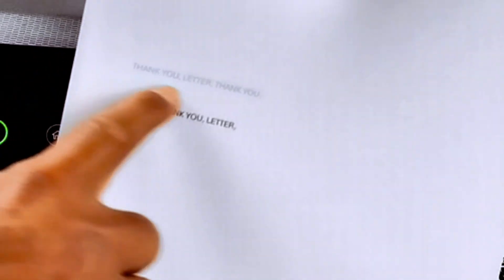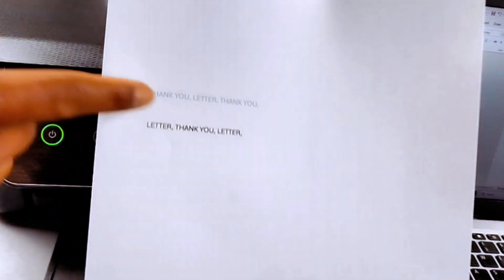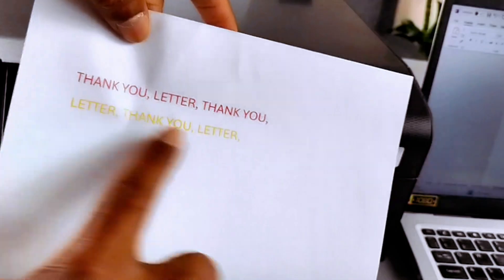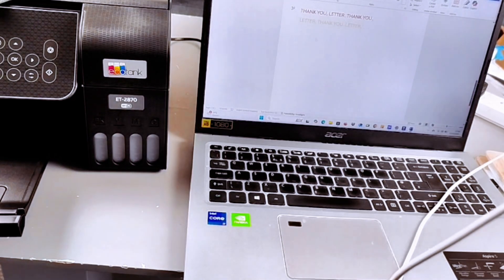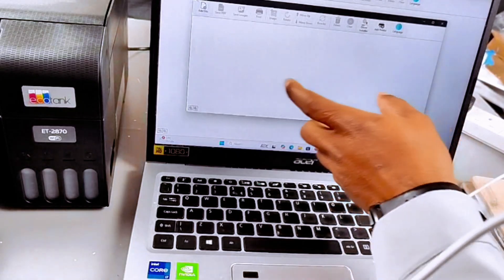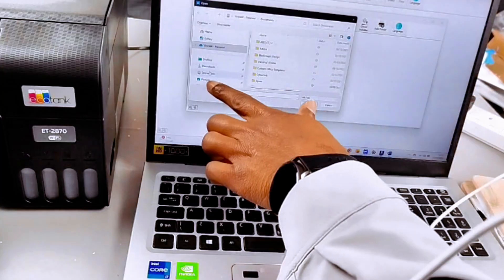You can see the thank you letter printed correctly — all pages are facing the right way. This is how to print documents. Another way to print is to use the Epson iPrint app. Select Add a File, then go to Documents.